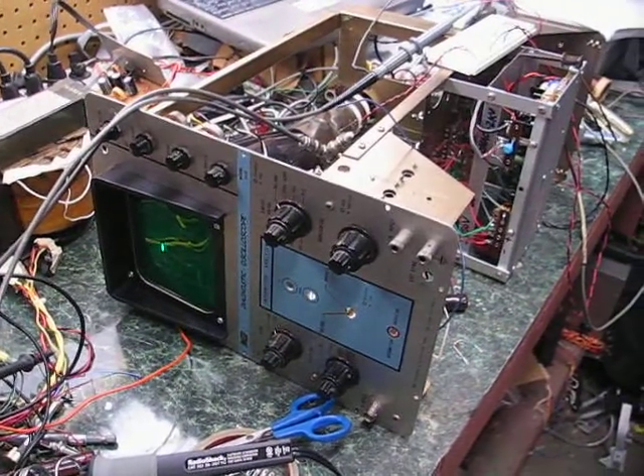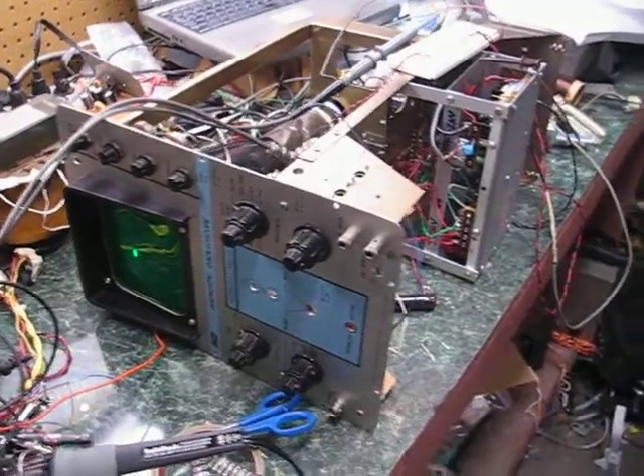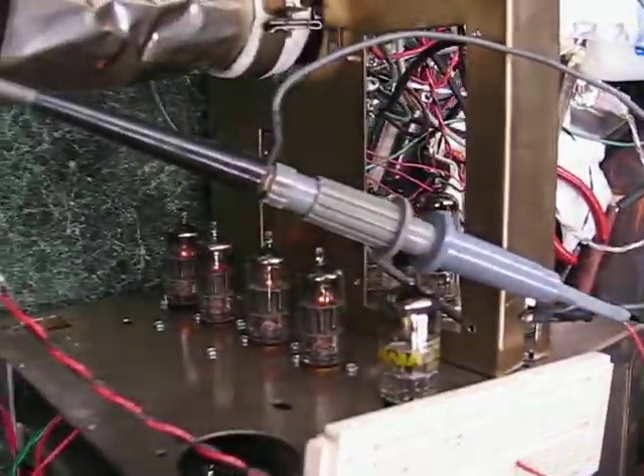I just put together most of the vertical amplifier in this oscilloscope. It's all tubes — those are the differential stage and those are the outputs — along with a switching power supply and a bunch of resistors and stuff.